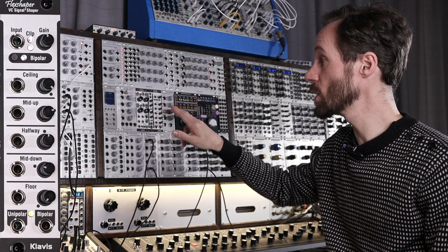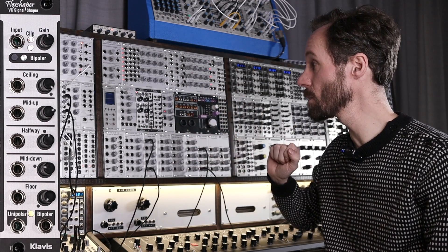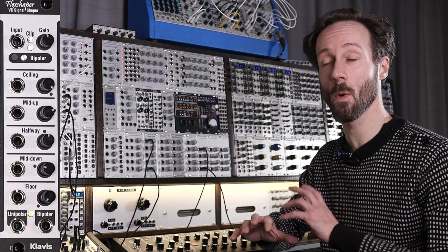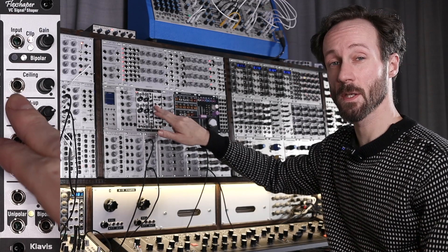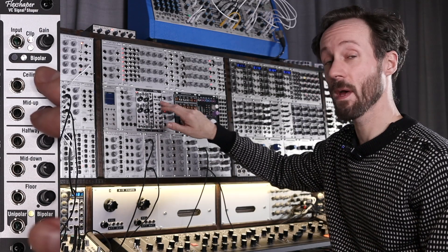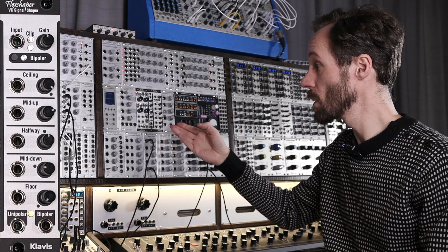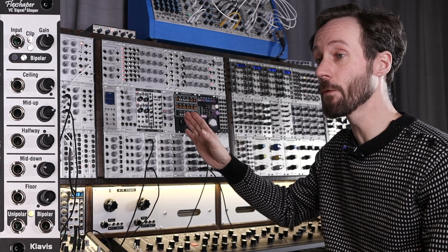Then you've got a button that switches unipolar-bipolar input so that the module knows what you're sending into it. With VCOs or LFOs you can use it in bipolar mode. If you use an ADSR or an LFO that is offset, then you could use the unipolar input. You've got the inputs of the five mapping points to CV-control them, and then you've got the knobs to manually offset that mapping point. And you've got these dots that depict the original position.